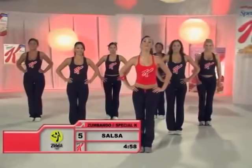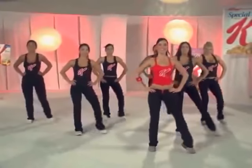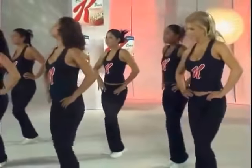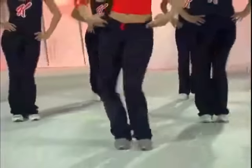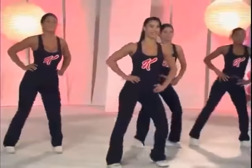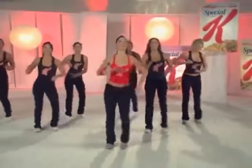Esta es una salsa y se baila así: viendo al lado, al lado, al lado. 1, 2, 3 — 1, 2, 3. Relajando más las caderas. 1, 2, 3 — 1, 2, 3. Ahora relajen los brazos y diviértanse con el paso.